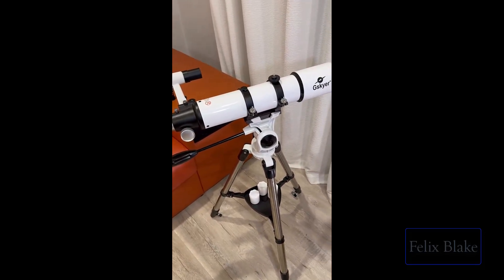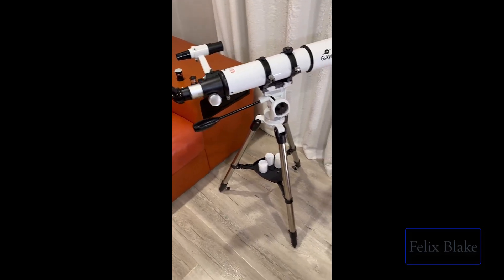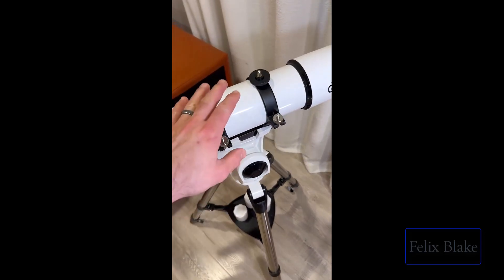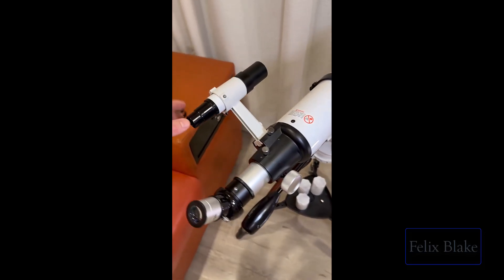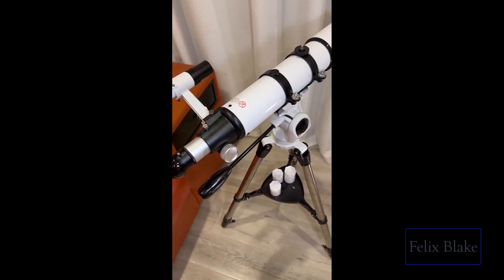Once you get this thing you obviously want to set it up — that part is pretty straightforward. You just follow the instructions: set up the tripod, attach the telescope to it, put in this little handle, insert the guiding scope, put in the lens here, and you're pretty much ready to go.